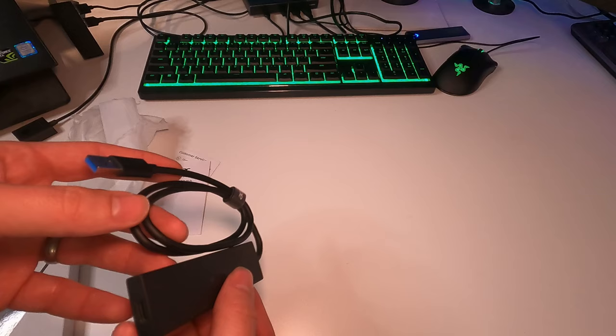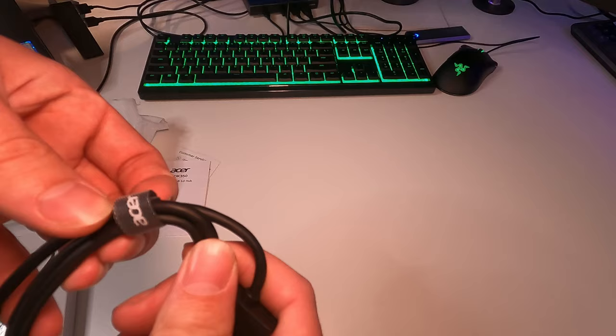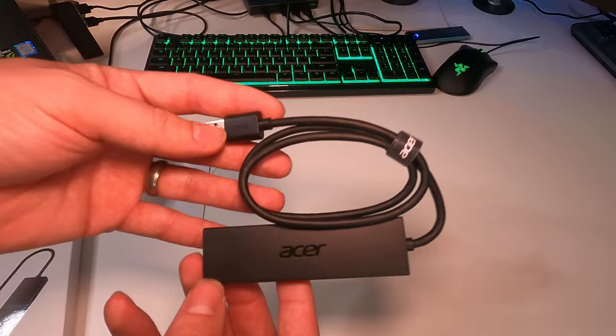That's actually pretty nice because sometimes these have very short cords and you can't do a lot with them. This hub's fairly simple — we have four USB 3.0 ports right there and one USB-C. They do give us some Velcro here so we could tie the cable up and keep it out of the way. But overall, it's a very simple USB hub.